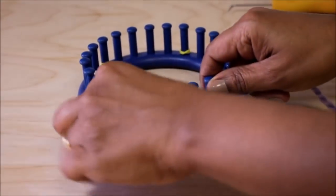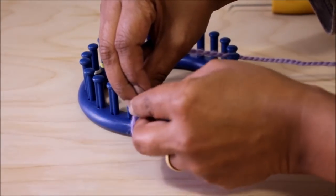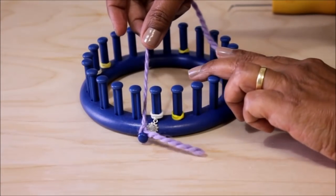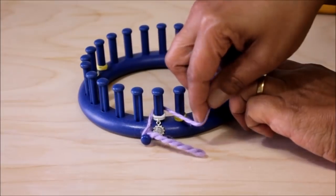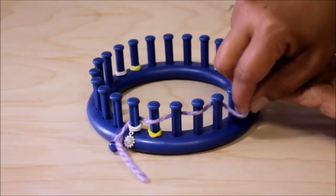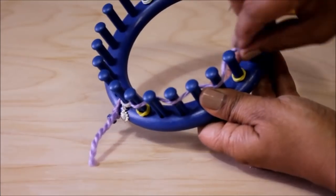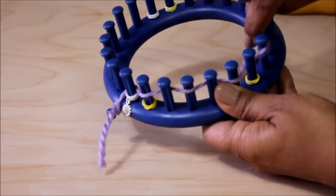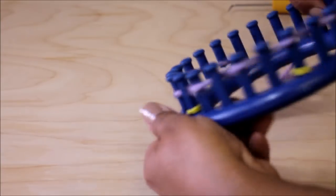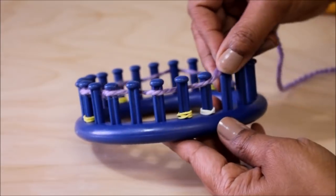You're going to start by securing the working yarn to the anchor peg with a simple knot. You can do a slip knot if you want to. Take the working yarn behind the first peg and come back to the front, wrap in front of that one, behind the next one, in front of that one, behind the next one — you're going to zig-zag your working yarn in and out until you've reached 18 pegs, and then you're going to turn around because we're going to be knitting flat.